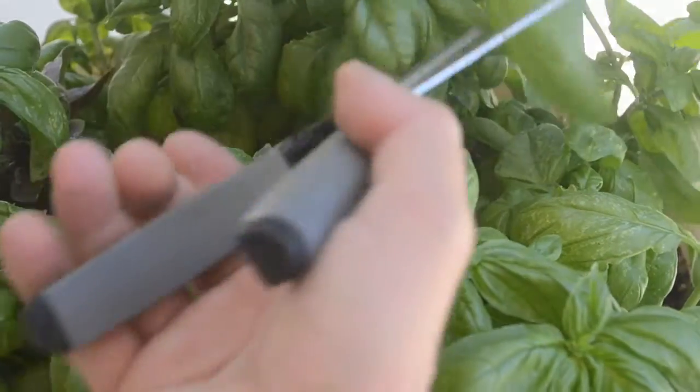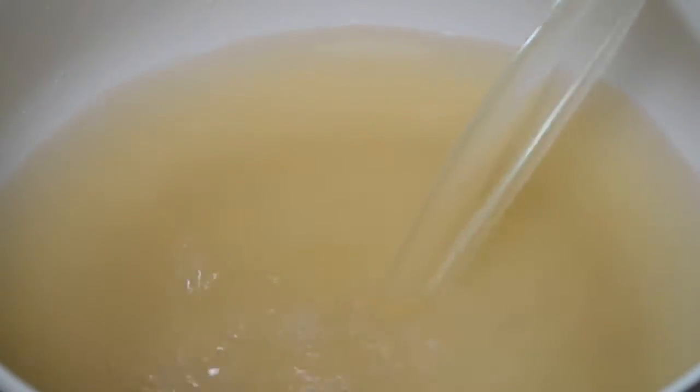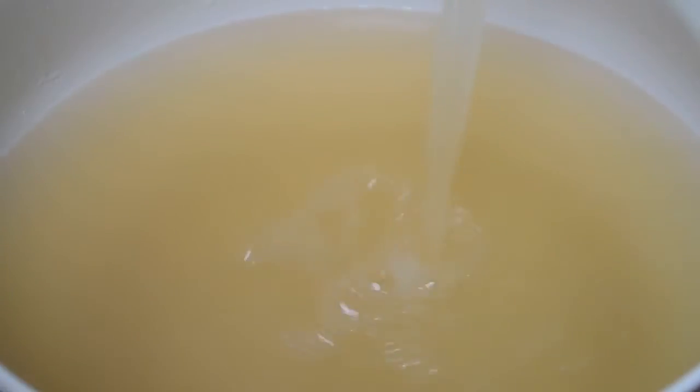We're going to start making the pesto. I ran out to the garden and grabbed some fresh basil that we have growing out there, and I washed it and set those aside.